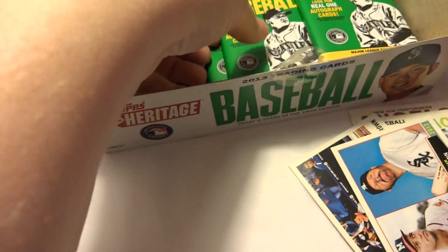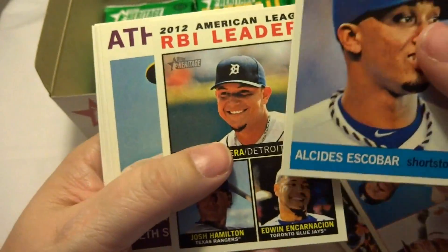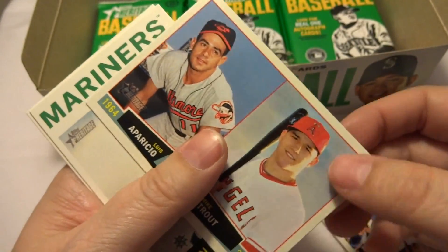I did a quick look through and I missed this one too. This is a New Age Performers — Albert Pujols. I wonder how I missed that one while looking through. Somebody was talking about cards numbered over 425 being SPs. I don't know what that means exactly, but that one's over 425.